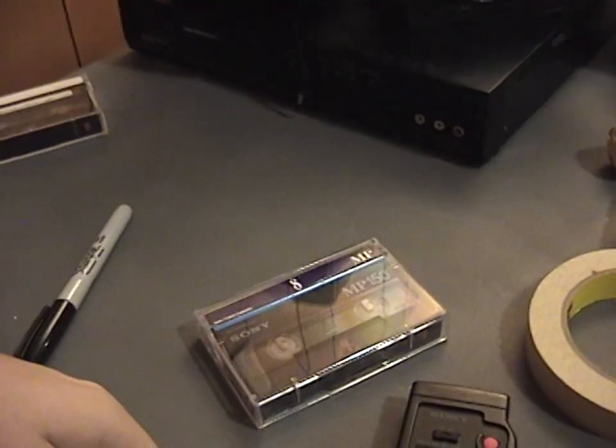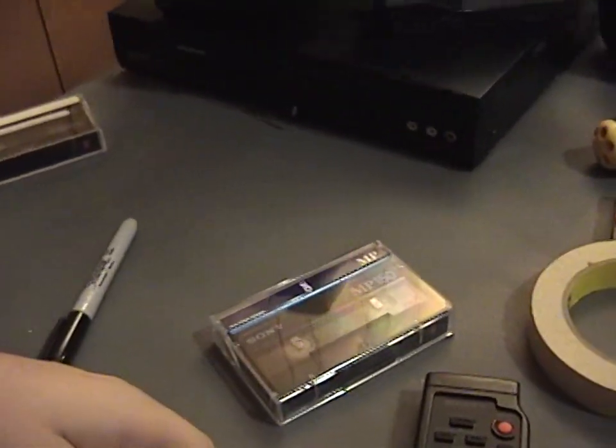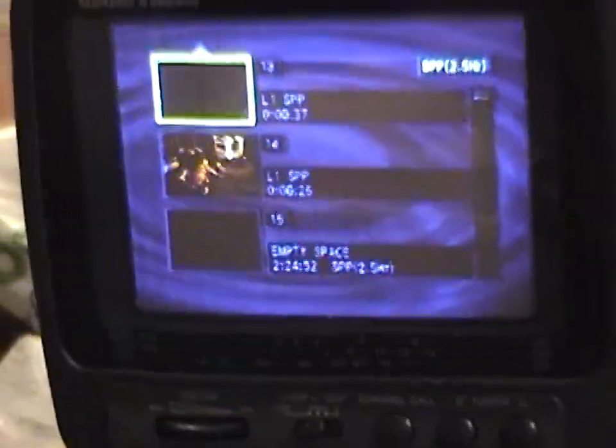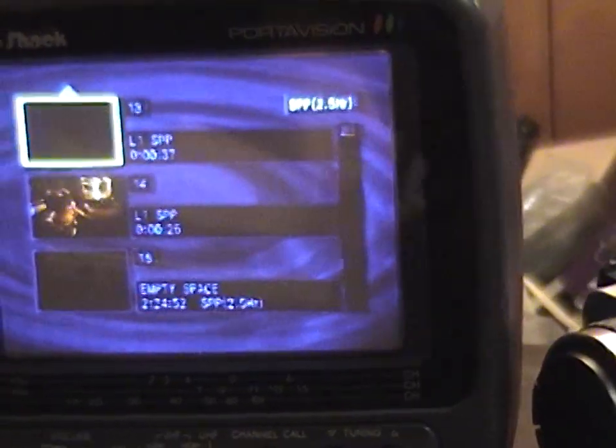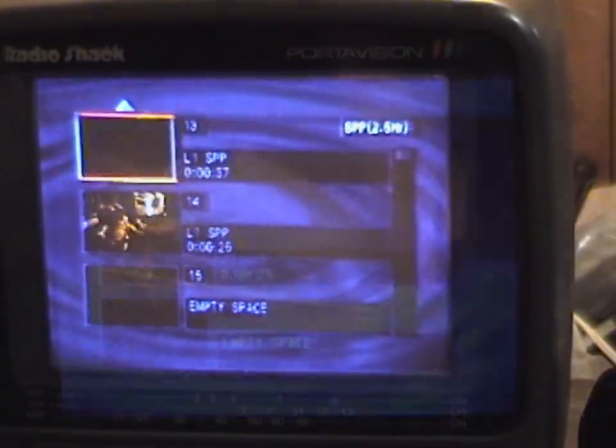I put this tape in another camcorder to see if it played it any better — it didn't, and same with the time-based corrector turned off. I'll show you right now what it actually looked like. I made a recording onto a test DVD. This is what the video looks like when you play back this damaged portion of this tape. You can see it actually blanks out to the blue screen — that was the camcorder doing that. I got the volume turned up, but you can see there's not even any sound.